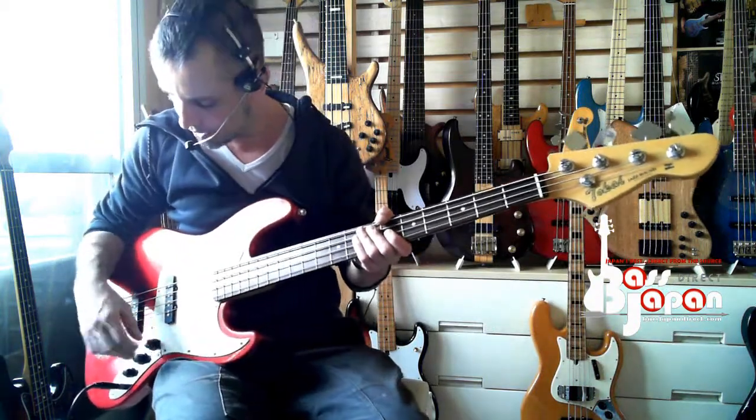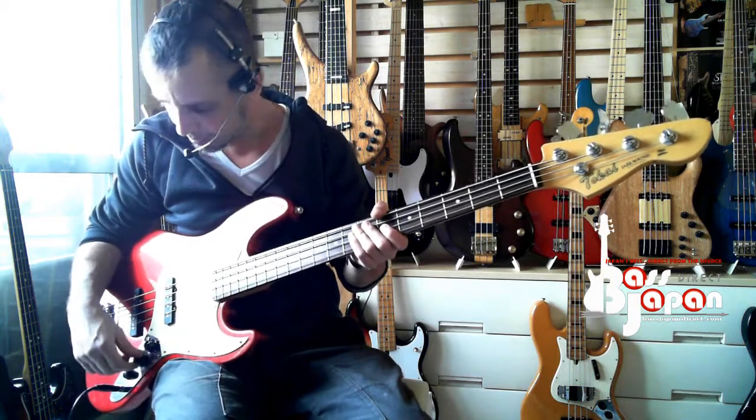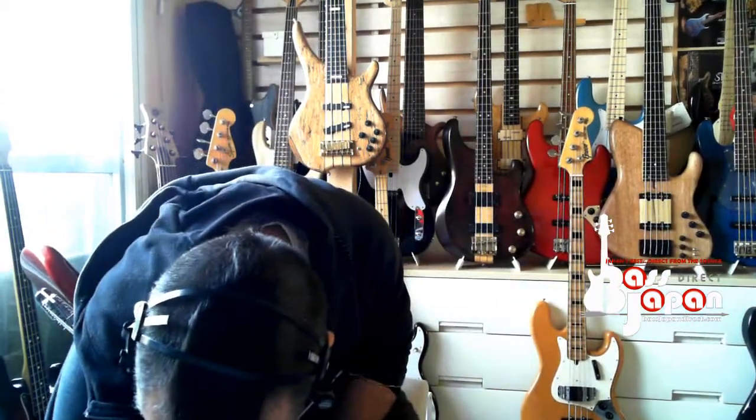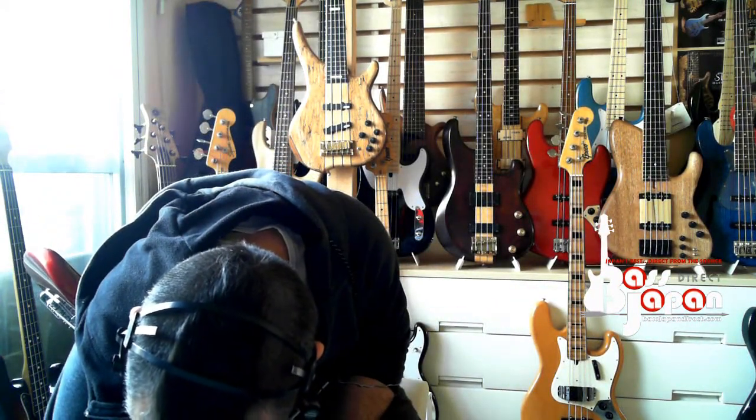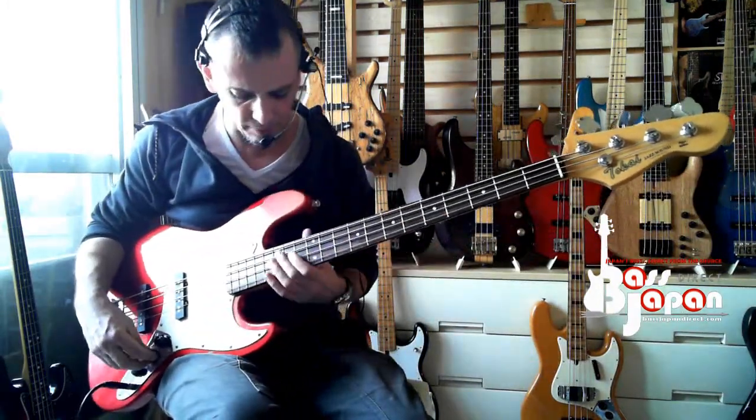Okay, now let's go on the rear pickup - that puts it together a bit better now. I've made a mess of the slap off, but let's put some chords in there on the rear pickup, tone up.